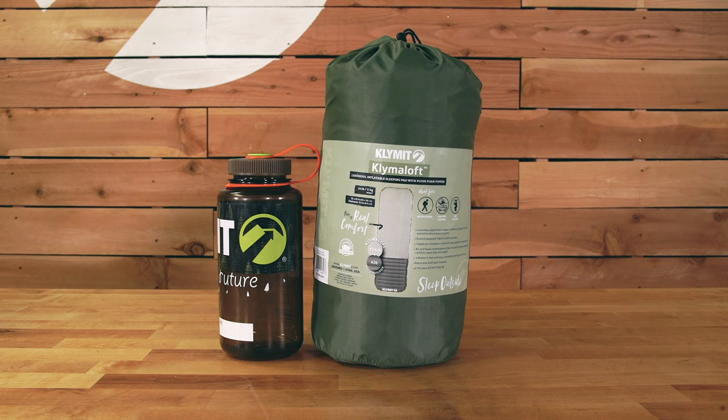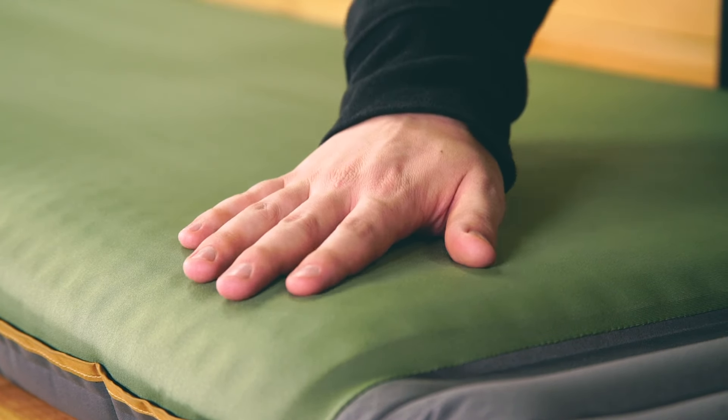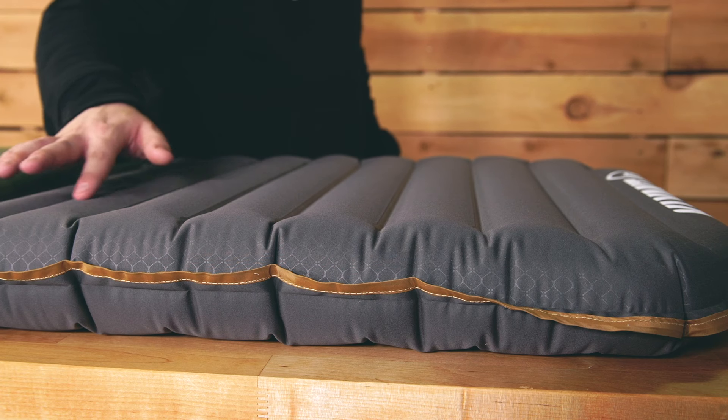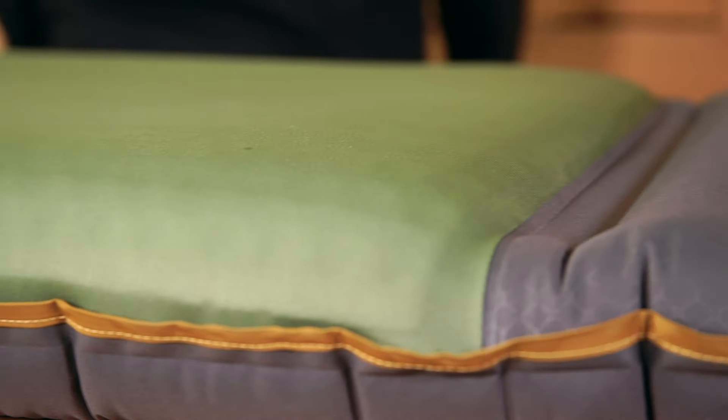In the Climaloft family, the air and foam combination strikes a perfect balance between comfort, pack size, and weight. The luxurious plush foam topper conforms to support the body and eliminate pressure points. I-beam air chambers create loft and stabilize the sleeping pad.